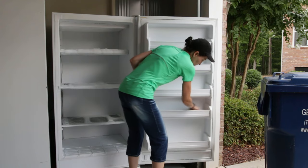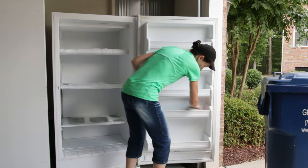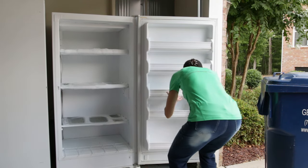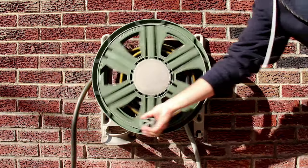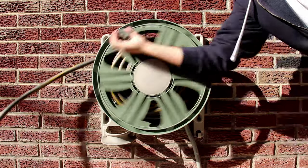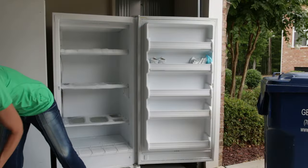While the freezer is thawing I will clean the shelves in the door and put all the frozen food back in the door — that way that's done and out of the way. Check to see if your freezer has a hose plug in the bottom; you can hook up a hose and run it through an open window outside if your freezer's in the house. Mine's out in the garage so we'll just wipe out the water — no big deal.